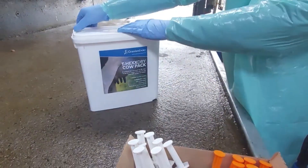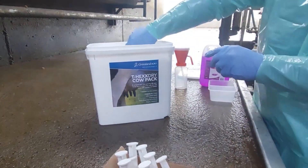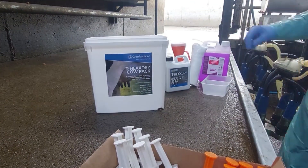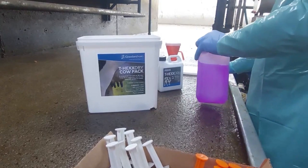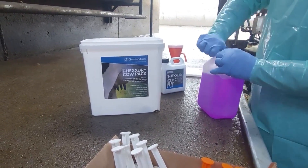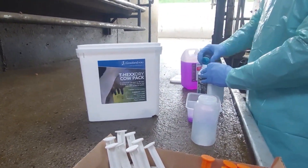Prior to drying off, lay out all your equipment at hand. That would include your antibiotic tubes, your internal teat sealant, head torch, and the T-hex Dry cow pack which contains T-hex Dry and dipping cup, 400 cotton pads, methylated spirits, and a plastic container. This is a complete dry cow pack for 90 cows, to be used in conjunction with the dry cow tubes and/or internal teat sealant.